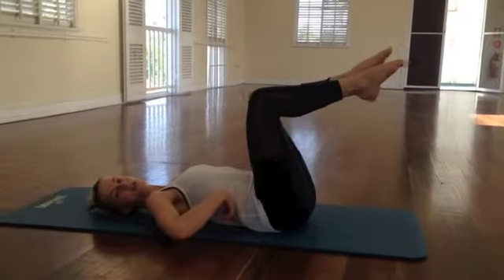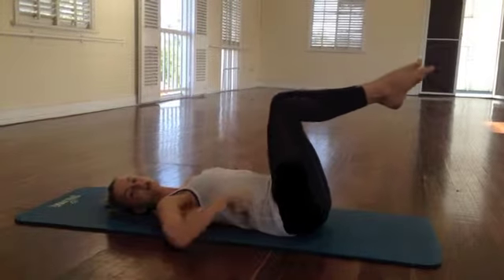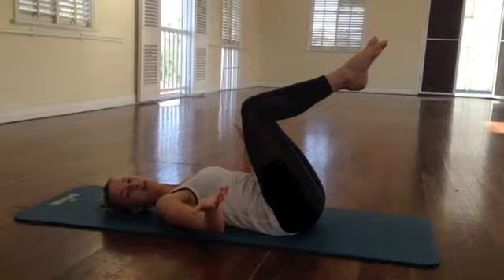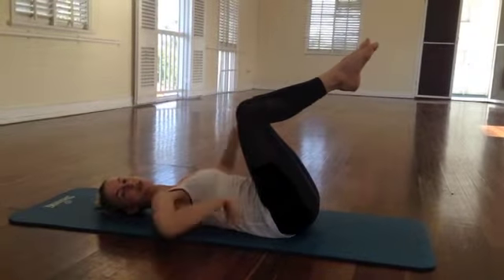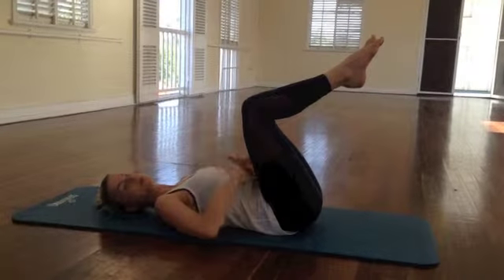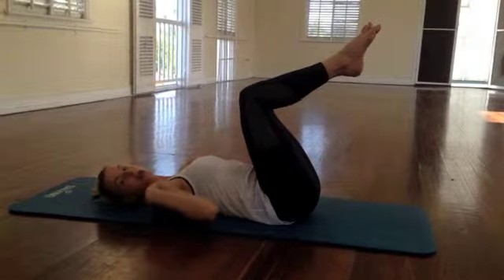Because our feet are off the floor, we come into what's called an imprinted spine. Imprinted spine is when you push your backbones towards the mat as much as you can. As long as it feels like you're not overly arching and you're pushing them down, then you're in the right position. So this is tabletop and this is imprinted. This exercise is really simple — you're going to hold your abs in as tight as you can. Relax your shoulders.